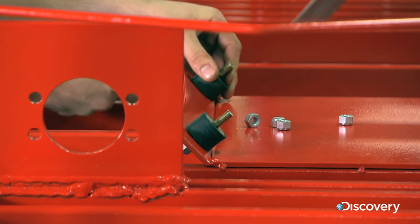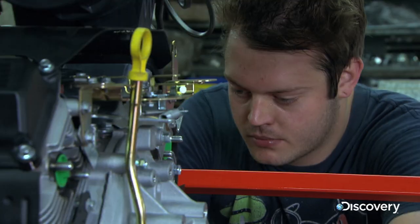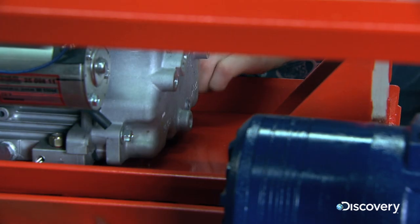They begin with the frame. A 25 horsepower petrol engine and hydraulic drive is installed that can push the Sopper up to a white-knuckle 10km per hour.